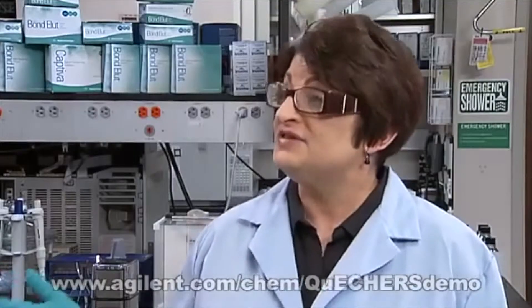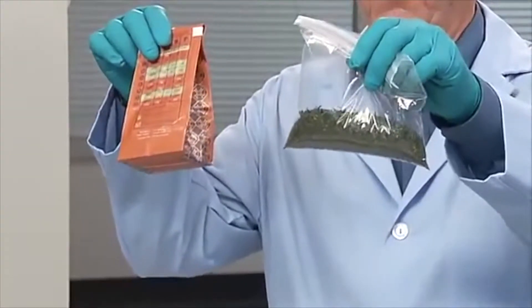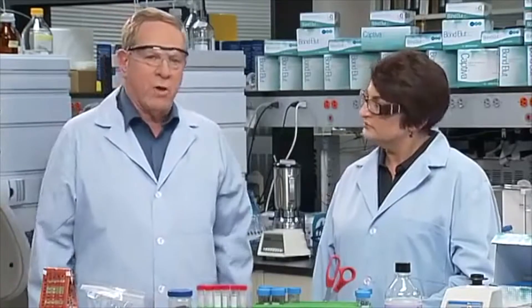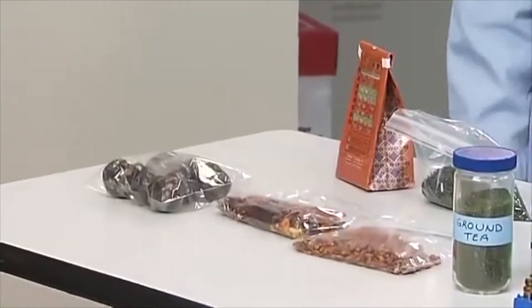If the sample is a dry sample, can we skip the chopping and grinding? It really depends. If the sample is dry and finely divided, like flour or spices, then we can skip the chopping and grinding. If the sample is dry and leafy, sort of like these tea samples, for example, we can skip the chopping and go straight to the grinding step. For whole dried material, such as these dried peppers, we have to chop and grind the sample.